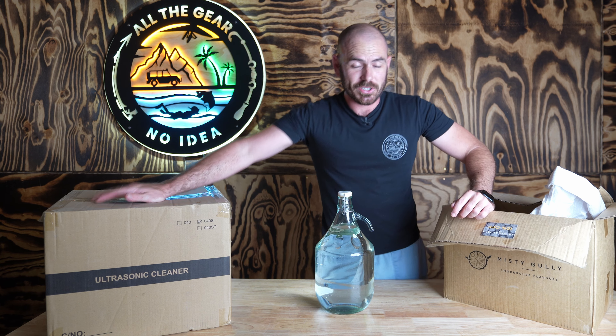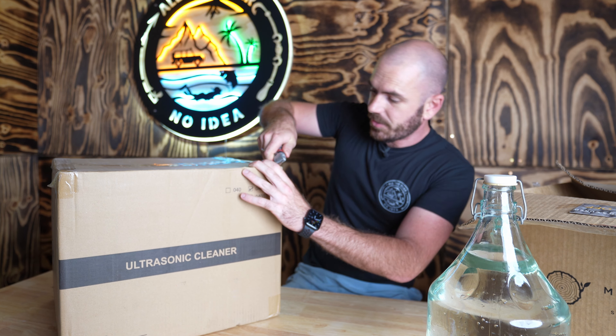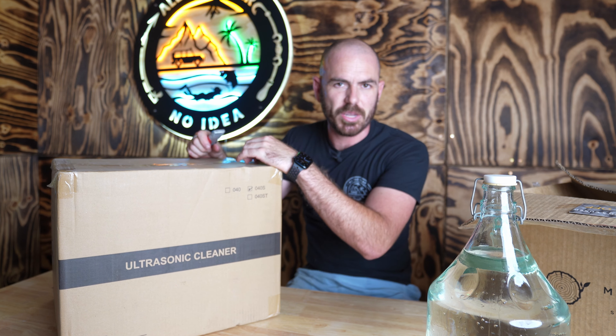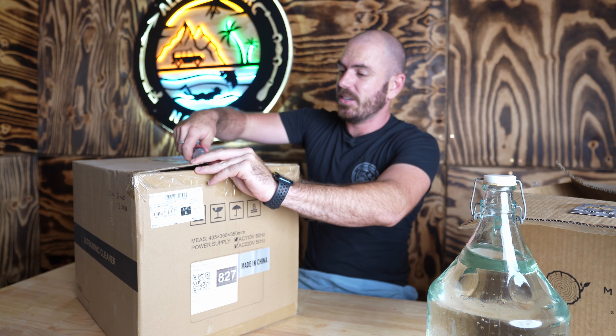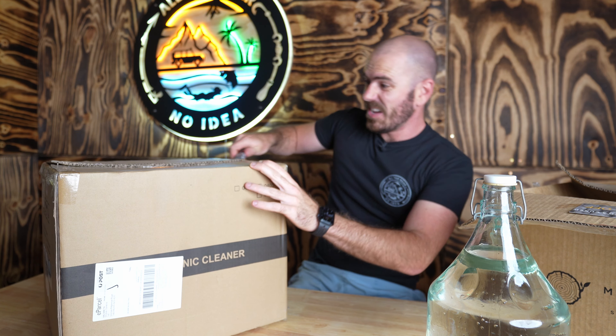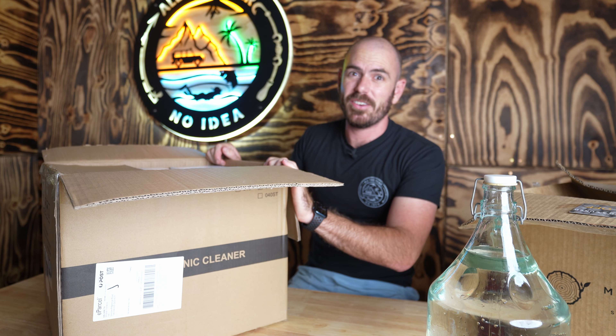This is an ultrasonic jewelry cleaner — a rather large volume one. It was very cheap, about $200-something. But for a piece of commercial equipment, not bad, especially when you're paying $200-something for a bottle of aged spirits.